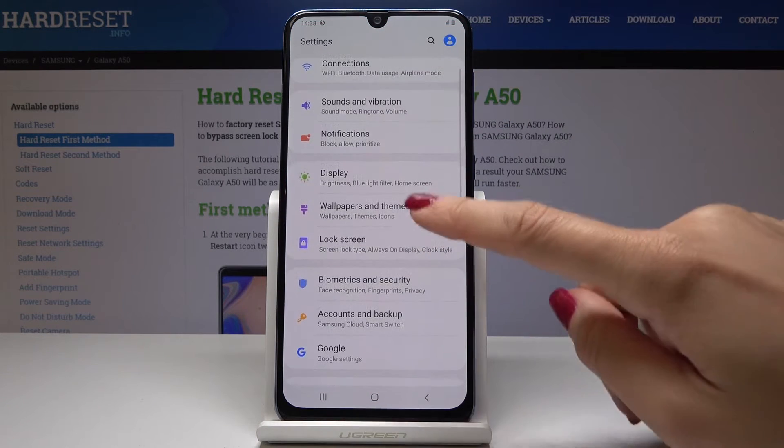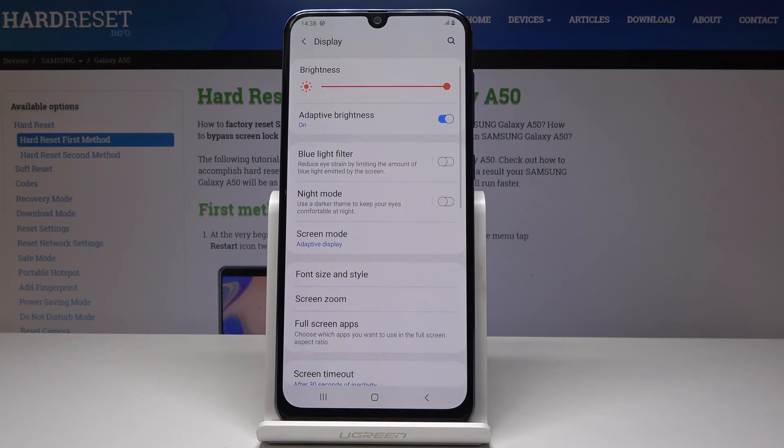Here you should scroll down and pick Display. And now under Blue Light Filter you will notice Night Mode. It is a darker dim to keep your eyes comfortable at night.